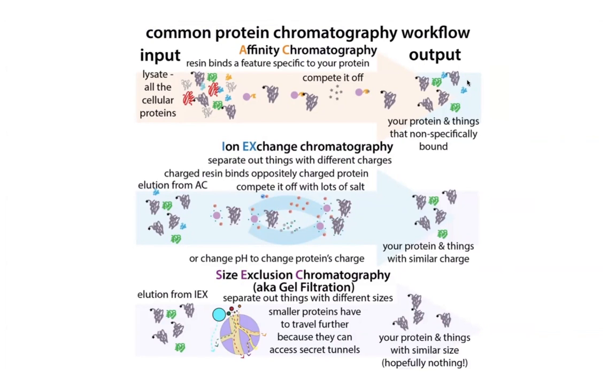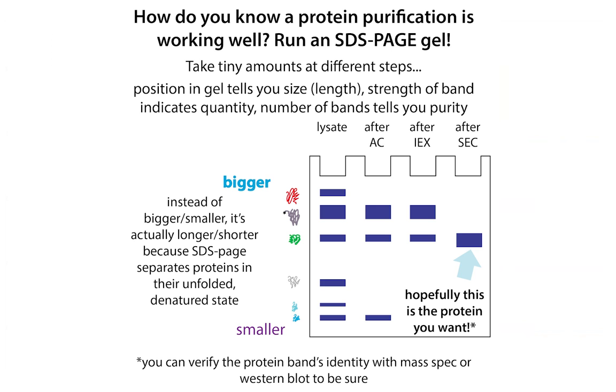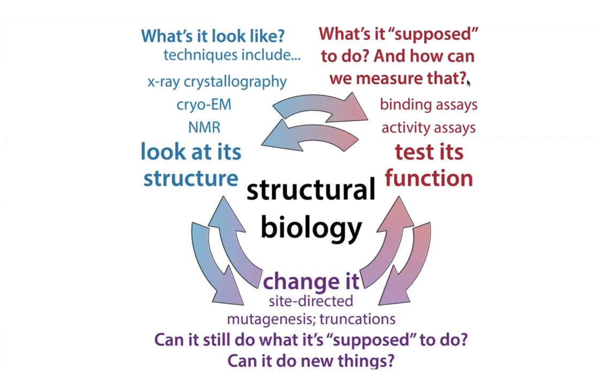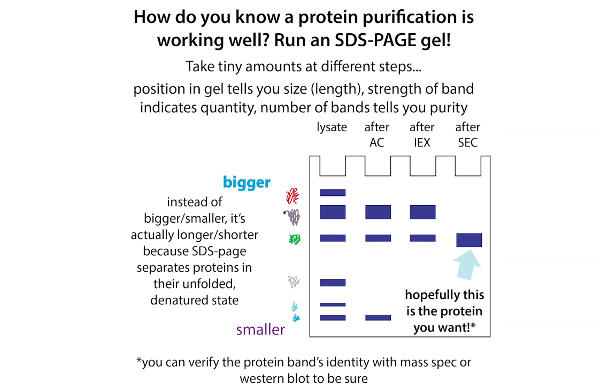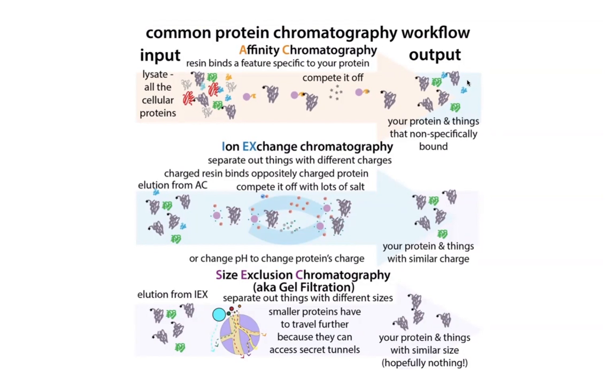How many different purification methods you use is going to depend on how pure you need your protein to be. If we're dealing with structural biology, where we want really pure proteins, we often do multiple column chromatography steps in a row — like affinity chromatography to get rid of most stuff, then ion exchange chromatography, and then size exclusion chromatography or gel filtration. That will hopefully get us very pure protein. But often for just the quick and dirty method, we'll be doing affinity chromatography.